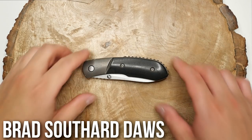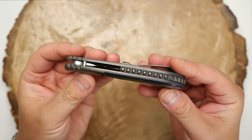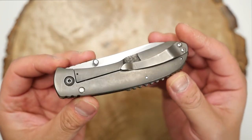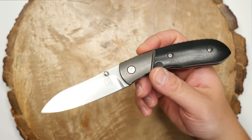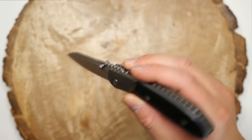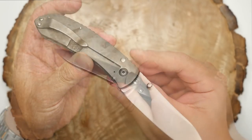Last but not least, my one and only Foley Custom Knife. This is the Brad Southard Dawes, one of his much earlier models, but to be able to own a full custom Brad Southard truly makes this a gem in my collection. His current work is even better and much more refined, but this one is really great to me and it definitely falls in the permanent collection.